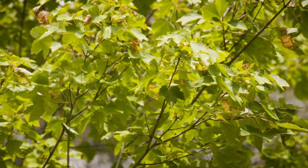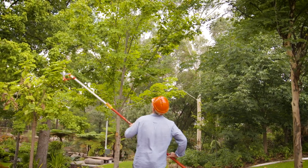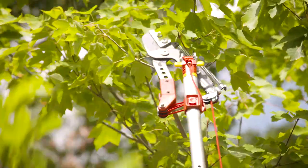These smaller, softer branches are too thin and flexible for the saw, so it's a quick and easy changeover to the lopper attachment. The correct position is to cut just above the node.